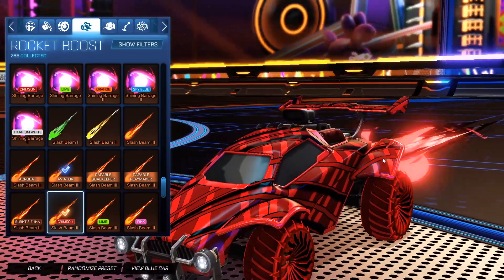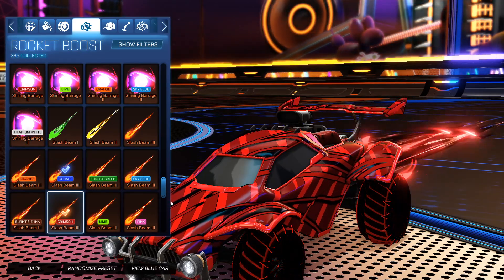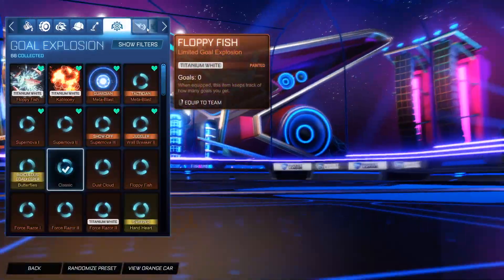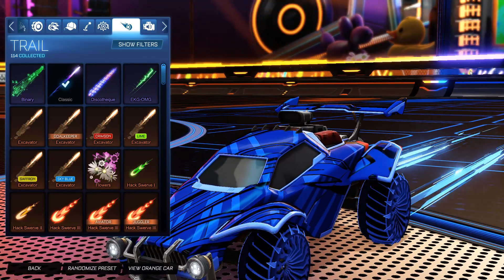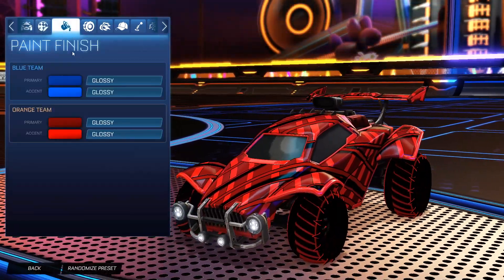For the boost, for the orange side we're going with my favorite dark themed boost — the Crimson Slash Beam 3 for the orange side. And then for the blue side, we have the Cobalt Slash Beam 3. No topper, no antenna, no goal explosion, but for the trail, for the blue side it is the Unpainted Tachyon 3. And then for the orange side, it is the Crimson Tachyon 3.